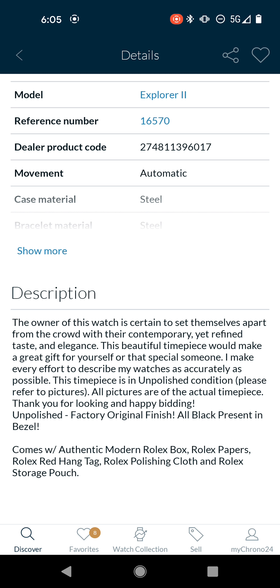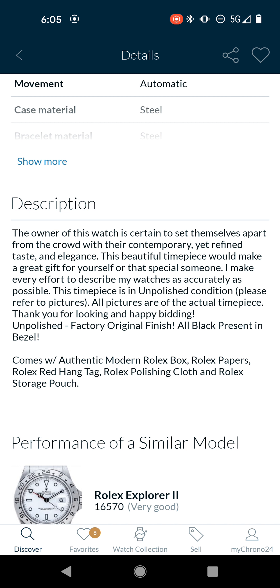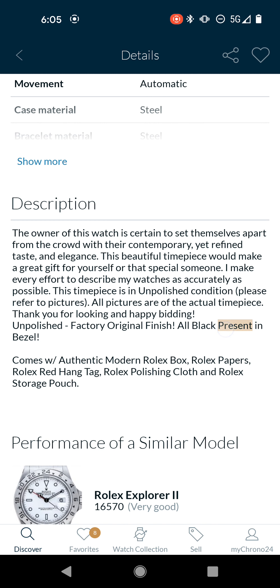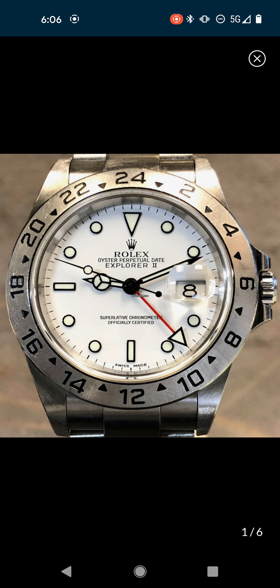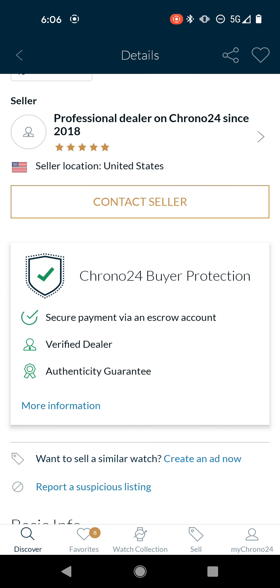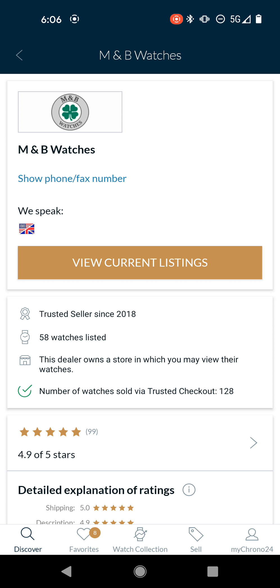A second ago I talked about David SW — I don't think there's anything necessarily wrong with them for 90% of the watch-buying public, but for me with my stricter criteria, they're not the seller for me. When you search long enough, you will find sellers that are for you. This seller put 'unpolished' in the description with papers, so immediately I'm like, I appreciate them doing that. They give a nice robust description about what happened with the watch. This timepiece is in unpolished condition — unpolished factory finish — all black present in bezel, which means the black paint in the bezel numbers and triangles hasn't faded. So I checked out this seller: M and B Watches. I'm very familiar with them and they have a lot of unpolished pieces on their website.